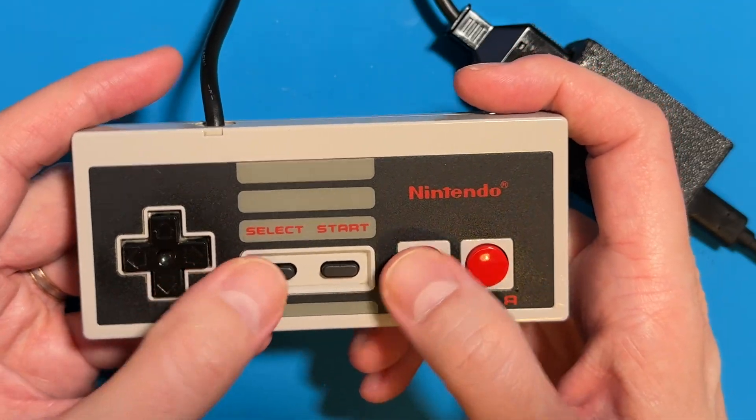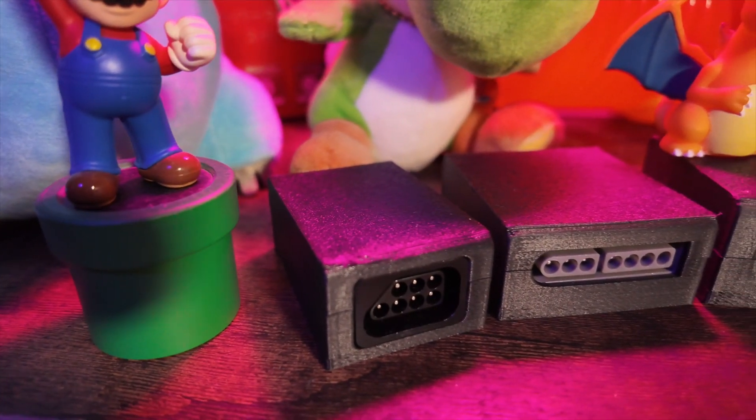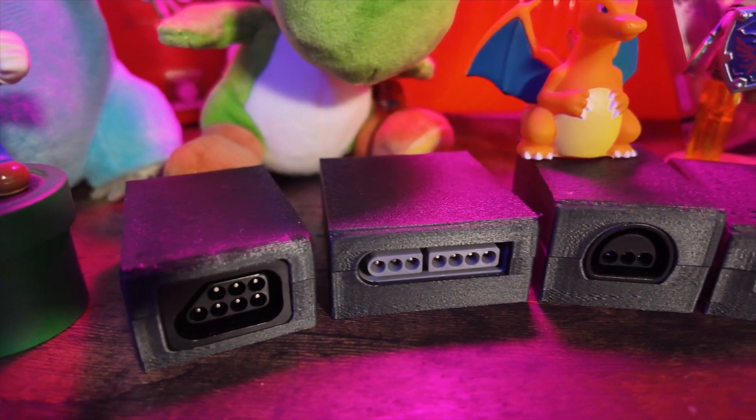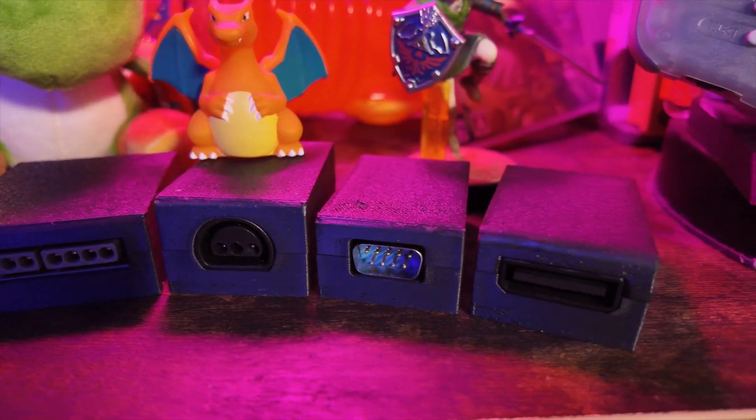Daemonbite adapters are great because you can build them for a reasonable price and they work great with MiSTer with super low latency — around a millisecond. You do need some soldering skills to assemble these, but if you follow this guide you'll be up and running in no time. I'll also be releasing guides for SNES, N64, Genesis, and Saturn adapters soon, so make sure to subscribe and turn on notifications.